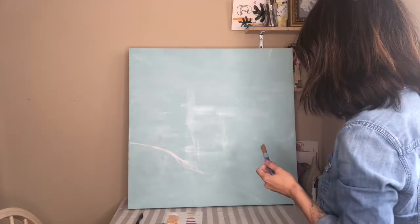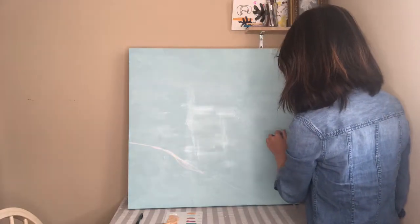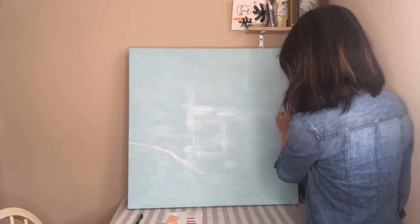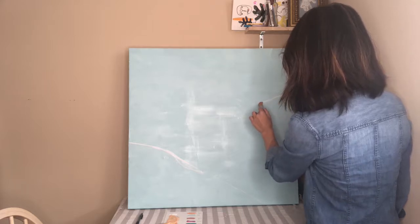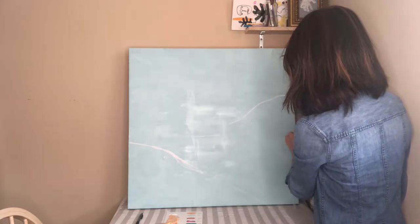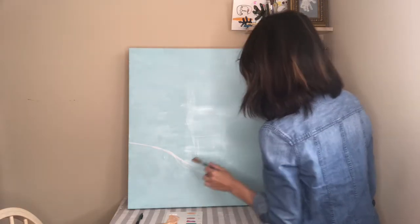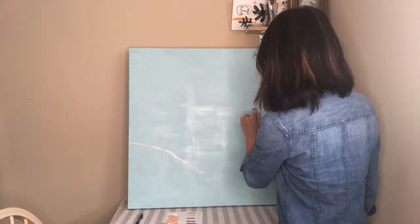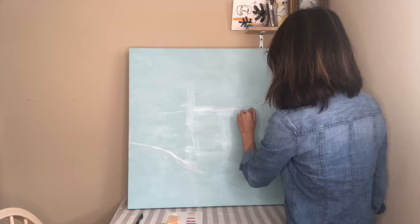Now I'm gauging where I should put the second island. It's about halfway up my canvas. I'm going to start the top of my second island two-thirds above the edge of my canvas on the right side, and bring it down and then across the halfway point.